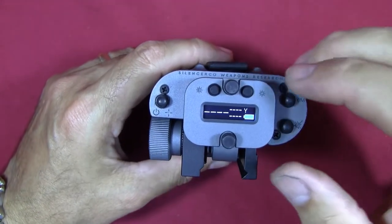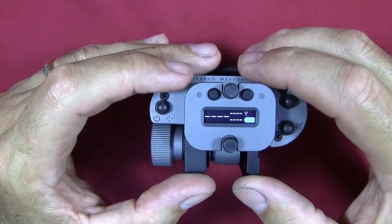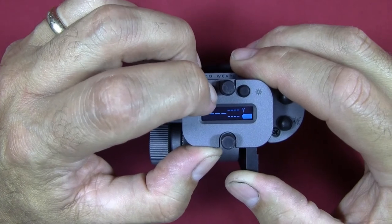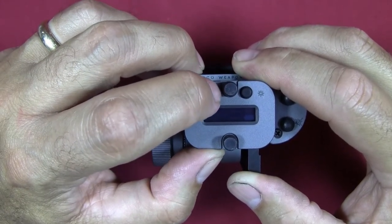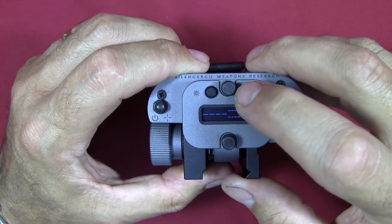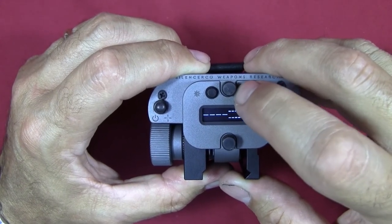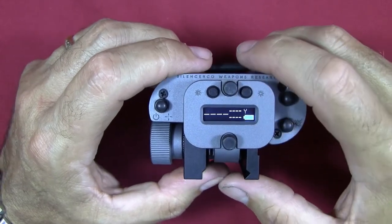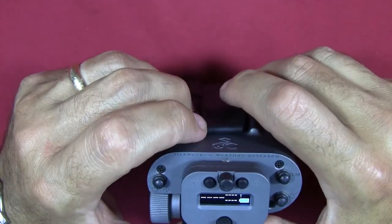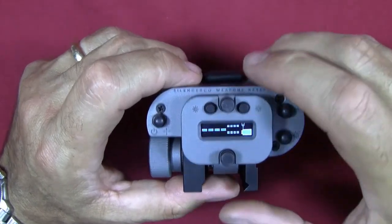For screen display brightness, right now it should be at the brightest setting. As I toggle through, there appear to be either eight or nine brightness settings, so there's a pretty good range. I haven't gone out in full bright sun yet, but right now the lights at my bench are pretty bright and I can clearly see the lettering. Looking at the front of the unit, you can very clearly see the optics for range finding. It comes with a couple of lens caps — one for each lens — with a squeeze clip that fits down into a little groove.